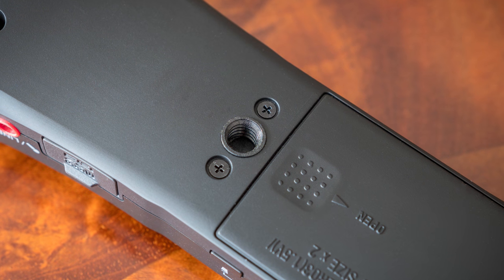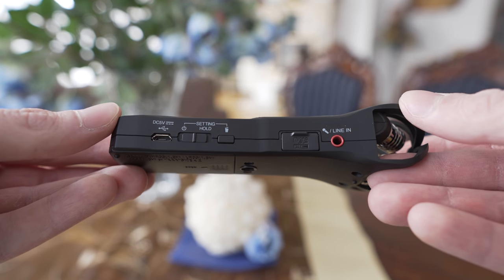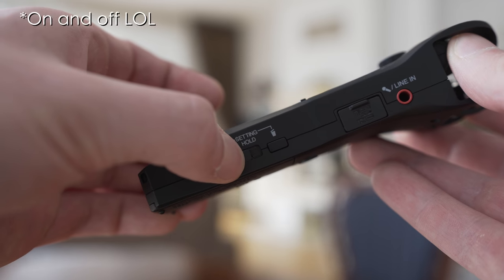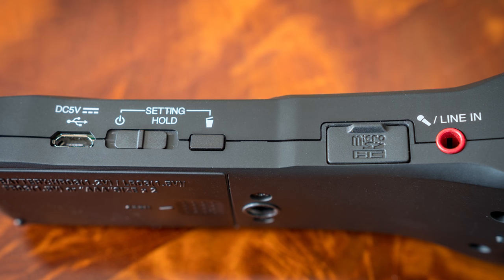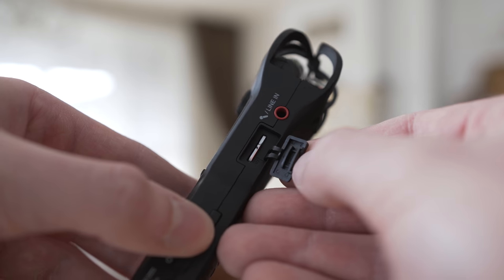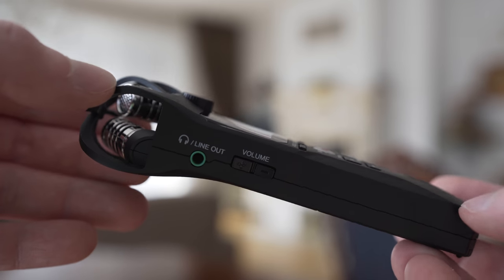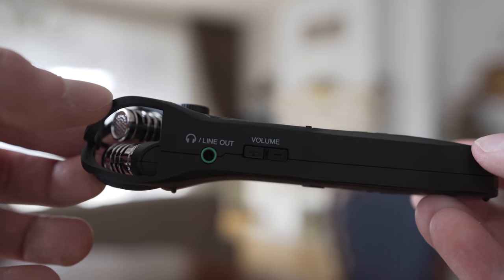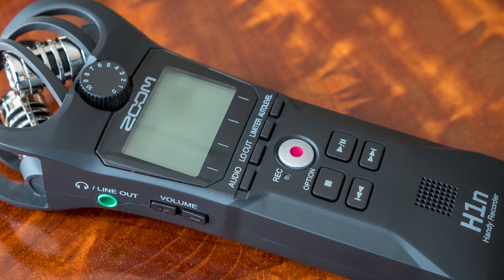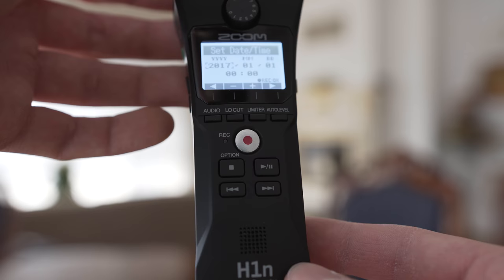What impressed me the most is how easy it was for me as an audio noob to figure out how it works. On the right side there is a USB port, a rocker for turning the recorder on and off and locking the buttons in hold position, the trash button for deleting tracks, a microSD card door, and an input mic jack. On the left side there are volume rockers for the built-in speaker or headphones that you can plug in through the line out or headphone jack. On the front there is a record button, play and pause buttons, forward and backwards buttons, and a stop button which also serves as the option button.